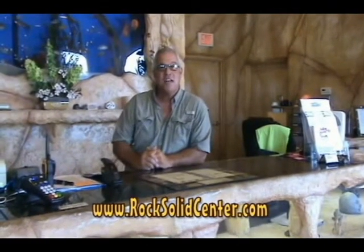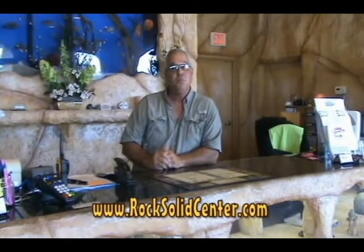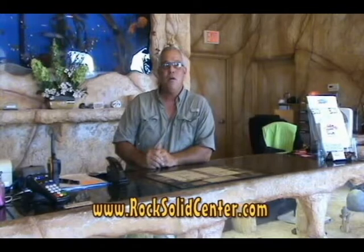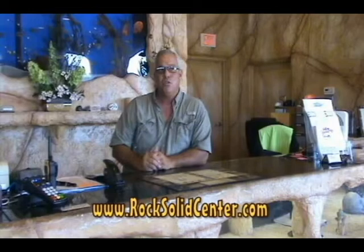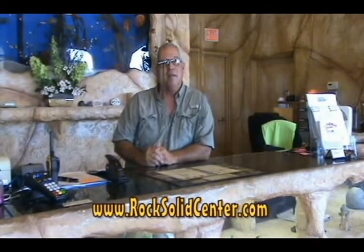Hi, I'm Larry Santangelo, owner of Rock Solid Stone Centers. The following demonstrations you're about to watch are performed by trained professionals. These videos are designed not only to inform you on how and where to use the material, but will also demonstrate any precautionary measures to take, proper tool usage, and how to calculate the material.